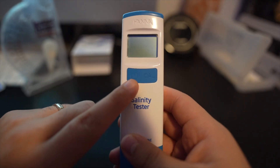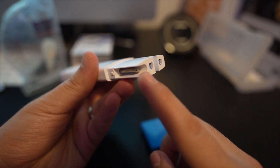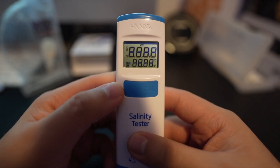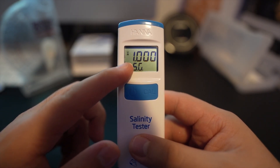Here's a closer look at the salinity tester. The only button it has is this blue button. The left side is the on/off switch and the right is the calibration button. The bottom, if you remove the cap, shows the needle for temperature and the probe to check salinity. Let's go ahead and turn it on — the first thing you'll see on the screen is the battery percentage, which is 100%. The top display is salinity and the bottom is temperature.